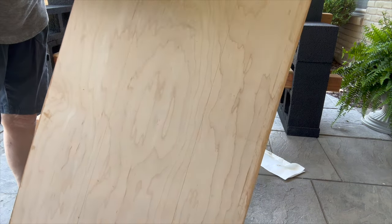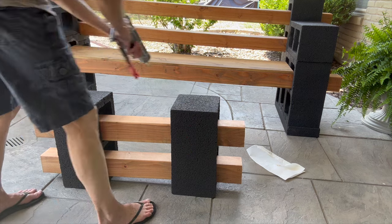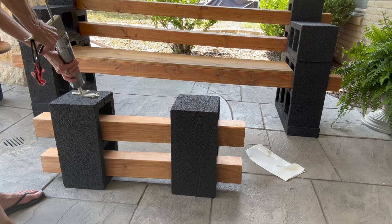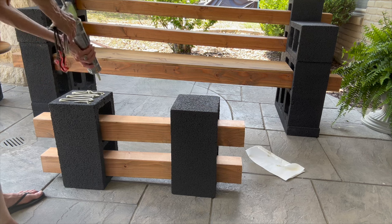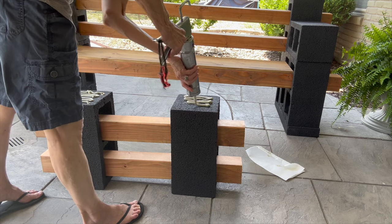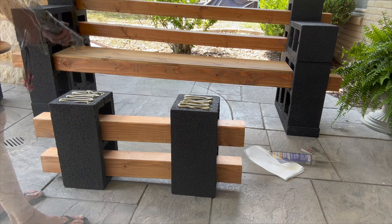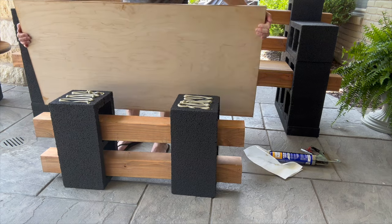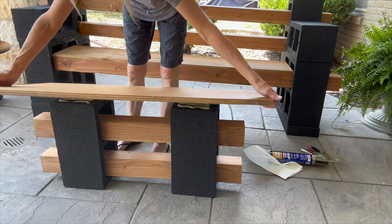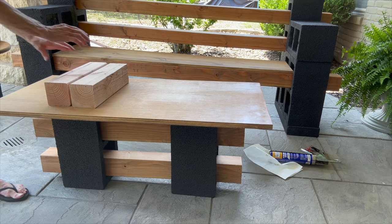Then I used liquid nail on that drawn side to attach the tabletop. After we got done, we had to move the table a little bit — it really wasn't as heavy as I thought it was going to be, and it does stay together really well. We lifted it from the tabletop itself, then added some weight on top to hold it in place and let it dry.